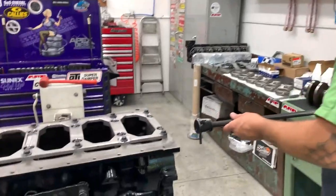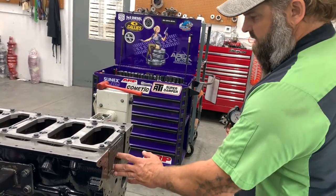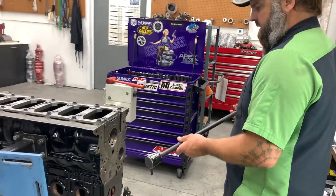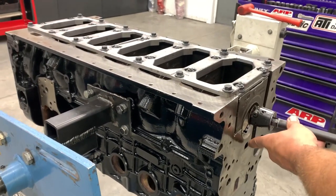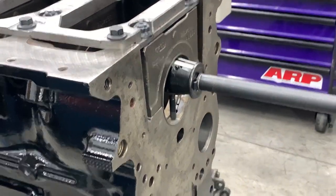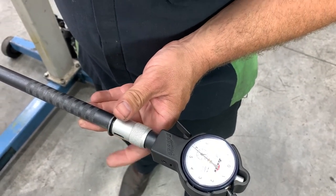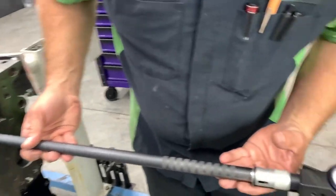I've already used the mic to measure the journals on the crank, then I set the dial bore gauge in our setting fixture. When checking a main, you want to be perfectly straight up and down — bearing clearance is tightest straight up and down and looser on the sides, which acts as a reservoir. Check in front of the oil groove, making sure you're not in it. Rocking up and down, the smallest reading is accurate — we're seeing 4.1 to 4.2 thousandths. Checking the other side of the oil groove, we're right at four thousandths.